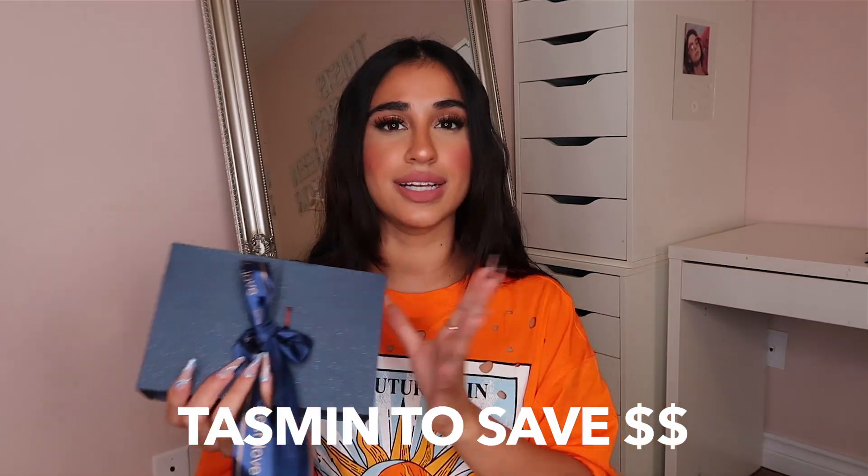Mhot Hair balayage extensions come in a bunch of different colors on their site. If I have a coupon code, I'll leave it here as well as in the description below. I already looked at the hair, but it comes in this really beautiful packaging.